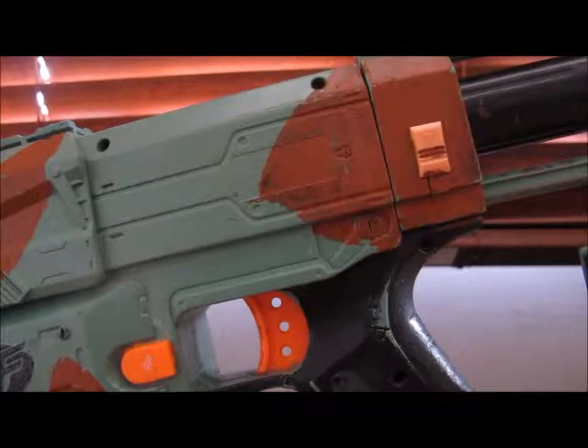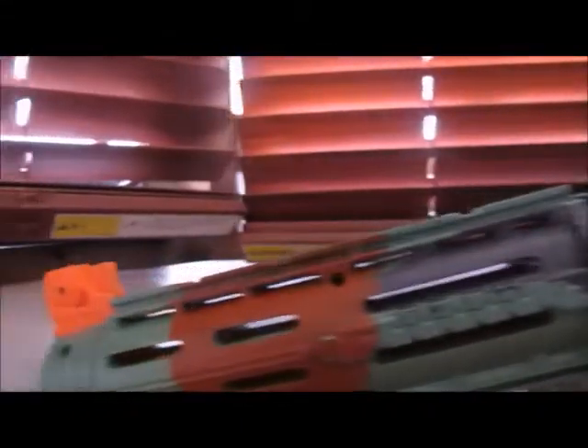And here it is! The complete Recon CS6 built together in its Camouflage Edition. I really like this gun.